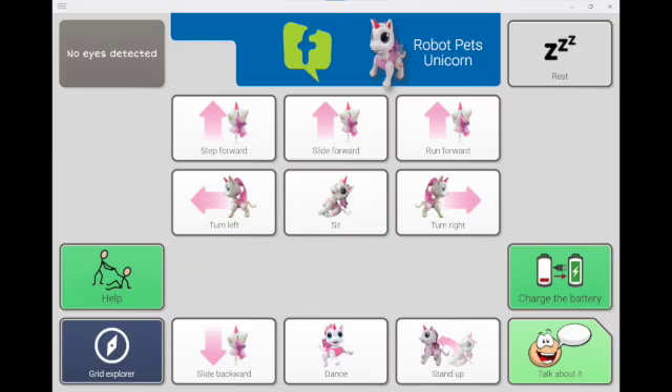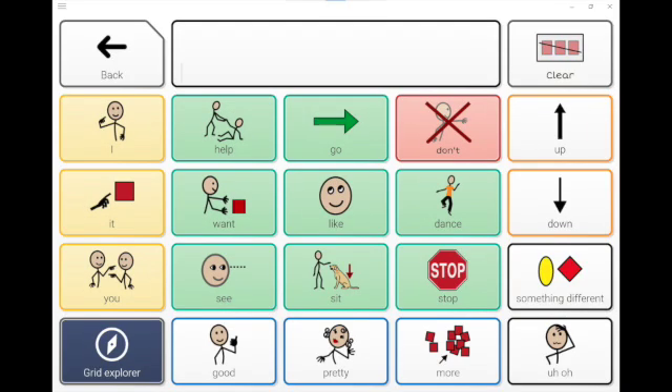A second page containing language to talk about the activity can be accessed by using the Talk About It cell located in the lower right of the page. Here you'll find select core words that can be used to talk about the interaction with the toy. Use the back button to return to the previous page to resume play, or navigate to Grid Explorer for other grid choices, including core words 6, 20, and 40. Remember, give the toy plenty of room to move, and watch for the edges of the table if playing on a tabletop. Now let's see this RoboPet Unicorn in action.